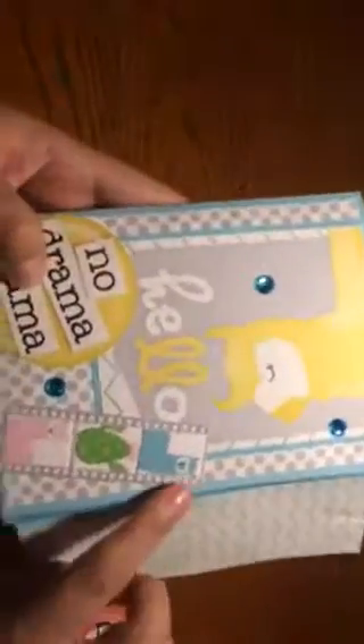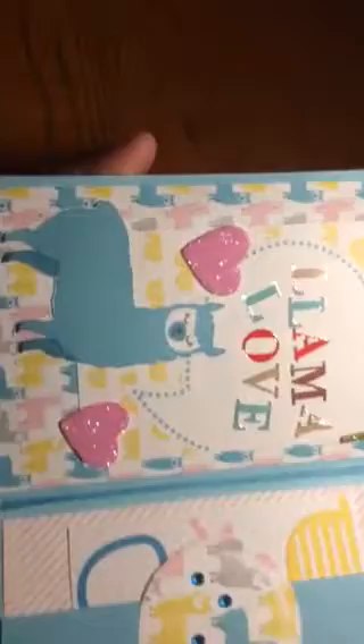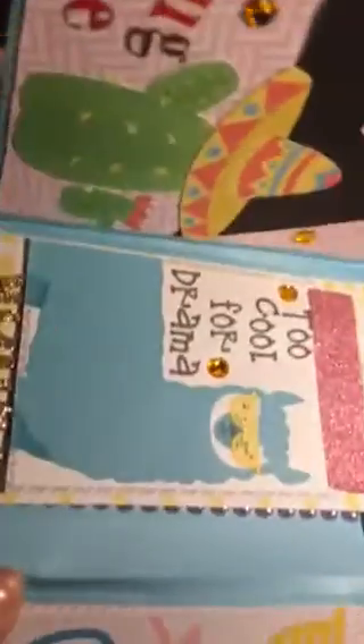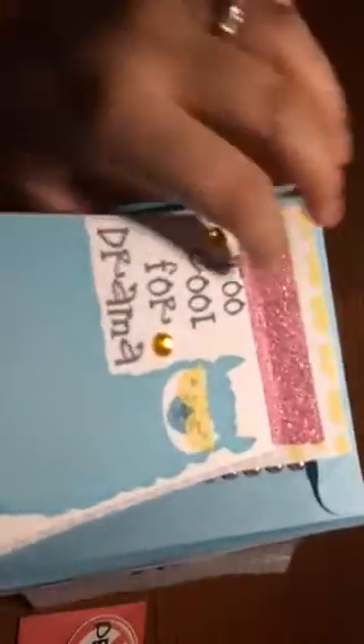No Drama, Drama Llama — and then it has like a little film strip. She put a picture of the cacti and the llama, the bling, and it says 'Hello' and 'Llamas of Later,' no drama llama. How cute! And look at the colors — I love this color, it's my favorite. 'Llama Love' — oh cute! She cut him out and made a little belly band and a little journaling card. I love the aqua bling. 'Too Cool for Drama' — and it flips up and it says 'Stay Cool, No Prob Llama.'